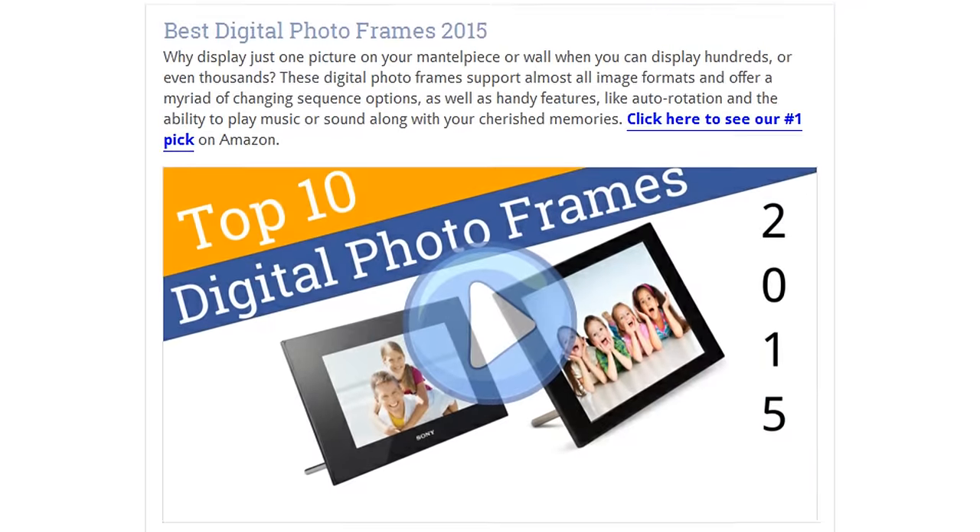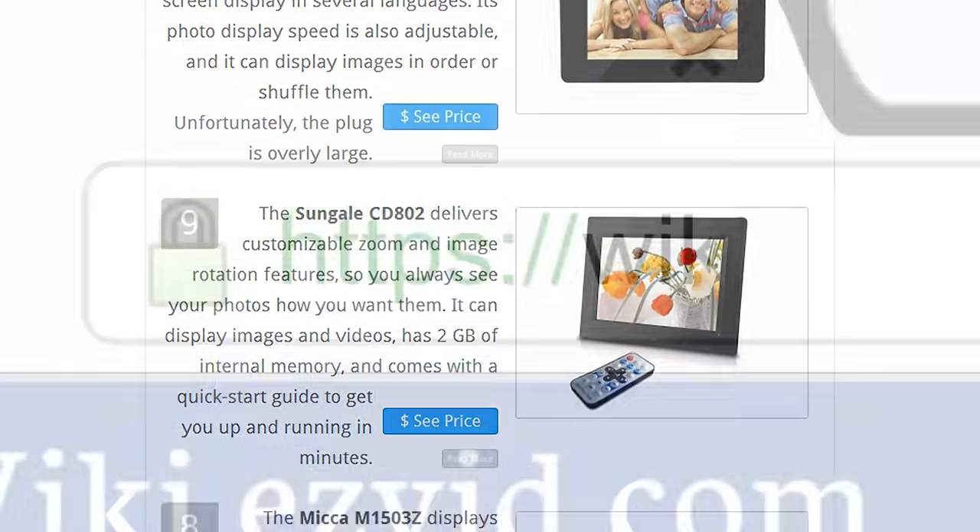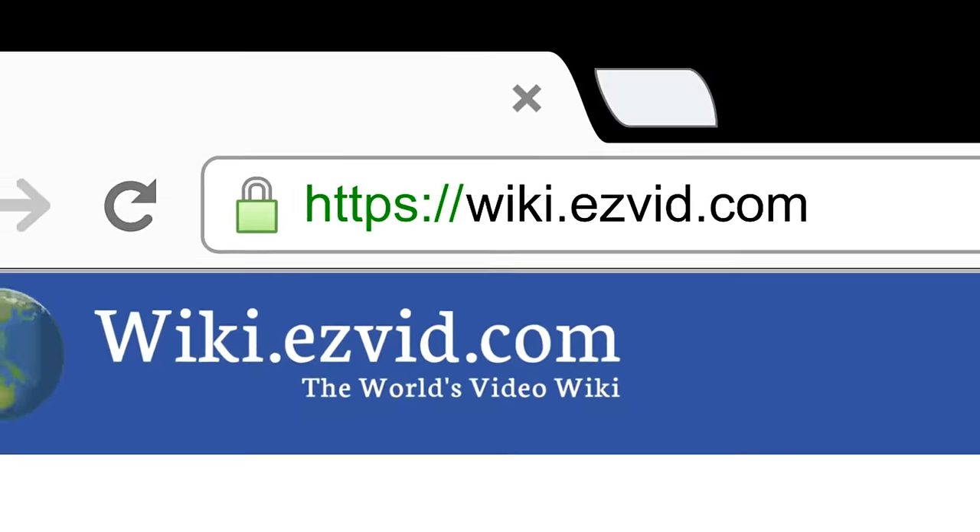To see all this stuff, go to wiki.easyvid.com and search for digital photo frames, or click beneath this video.